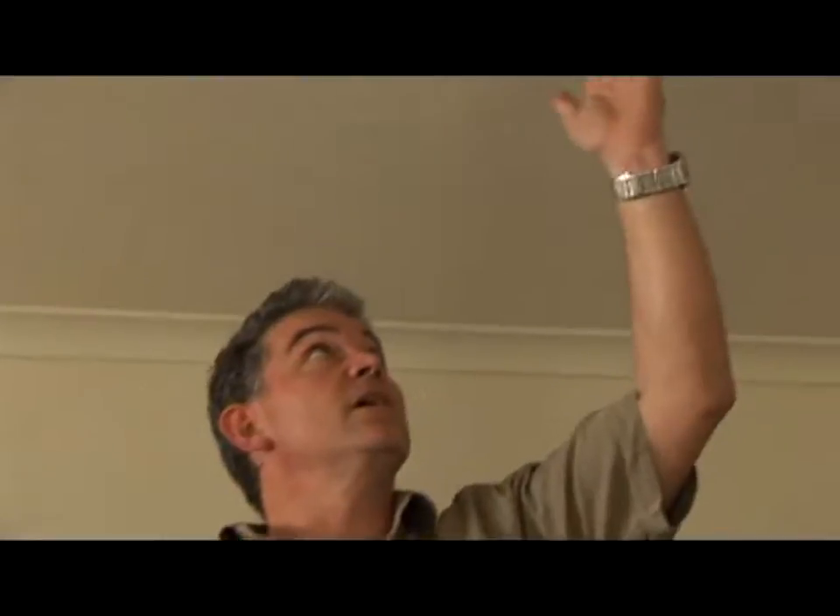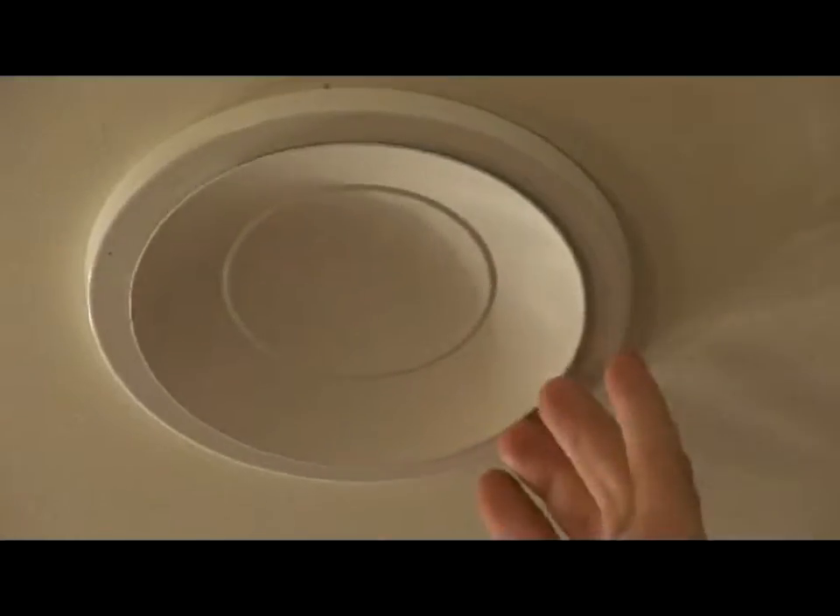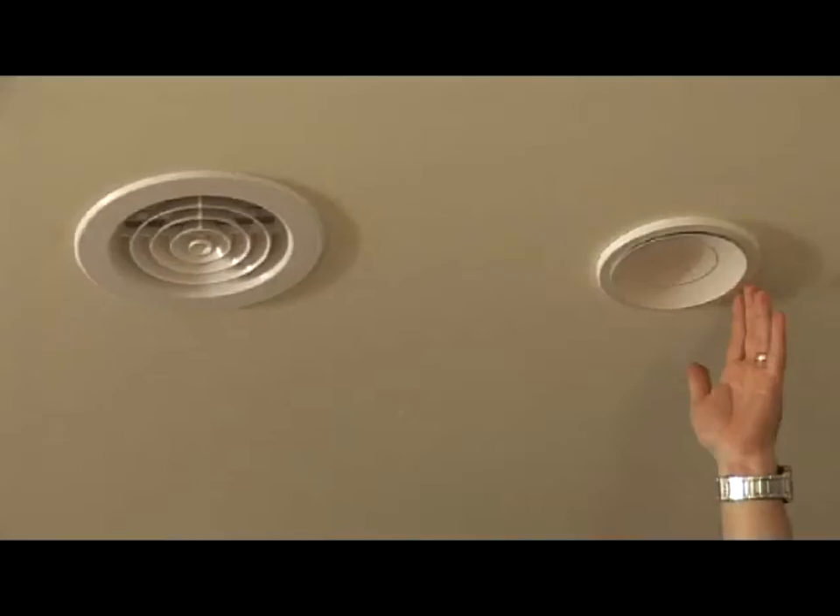In the summer months, I'll be able to rely on this extraction fan, which is part of the Solarventi system. The idea is simple: when the thermostat exceeds 25 degrees, this will kick in and pull all that warm air from the ceiling out of the house. It runs on a photovoltaic panel inside the Solarventi, so it doesn't use any electricity. And it means I'm not going to be relying on CO2-producing cooling systems throughout the summer.